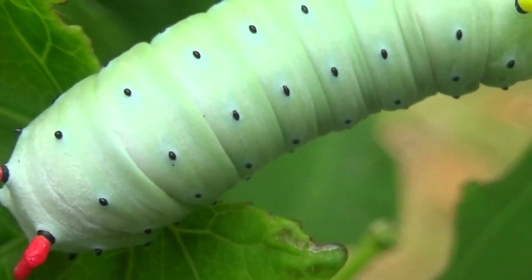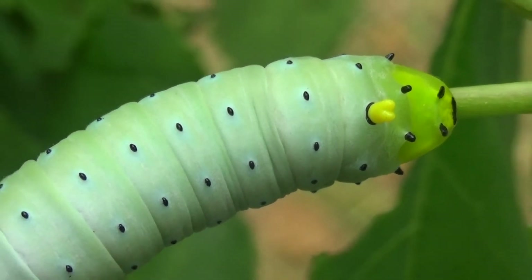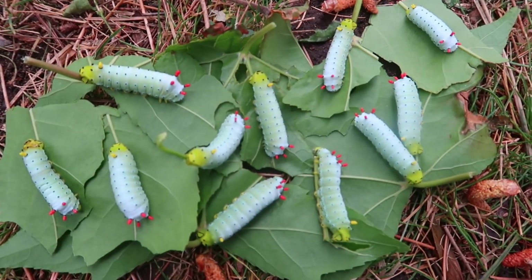They become some of the coolest caterpillars I have personally seen. What a beautiful species, don't you think? Out of all the life stages, as usual the final one is the one that lasts the longest, as is usual in many other species.